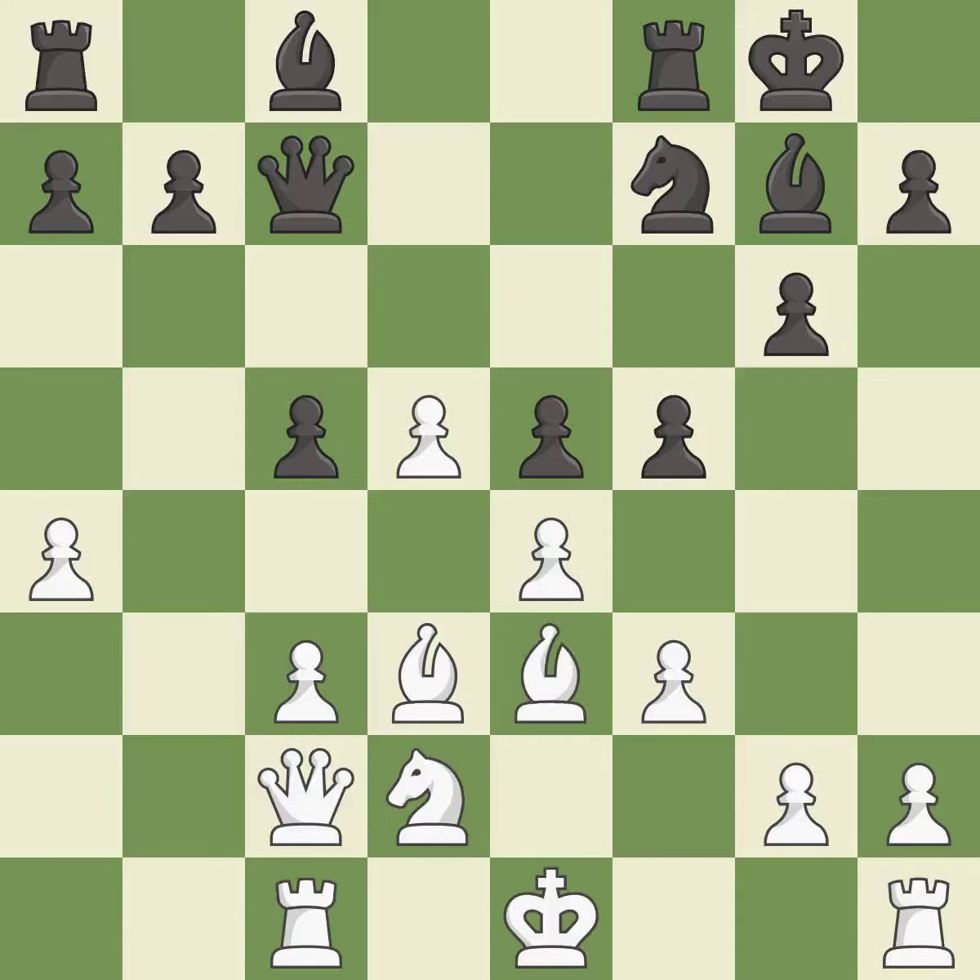This move puts the bishop on a safer square — it is good. This protects an under-defended pawn that is under attack. This threatens to kick a bishop.